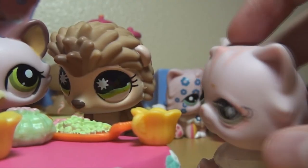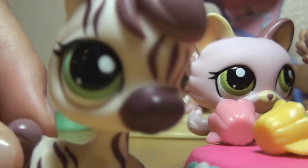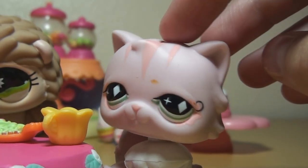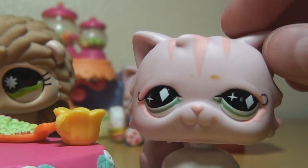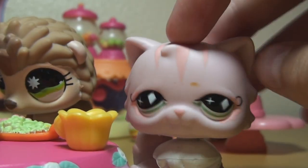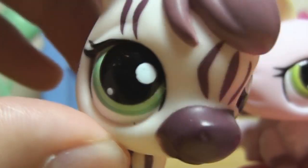How dare you burp at the table! Excuse me. Well, today I'm going to tell you how to make tea, my favorite tea. I'm making the flavor honeydew surprise! Oh, how do you make it? I'm going to show you how to make it step by step.